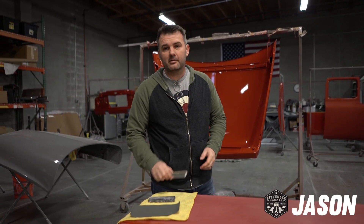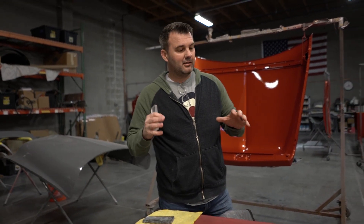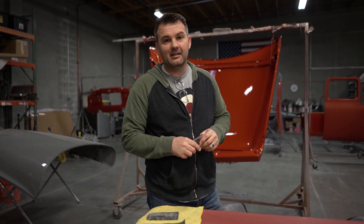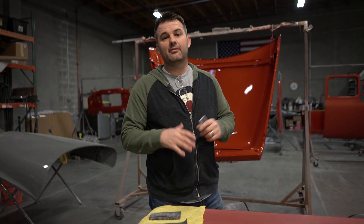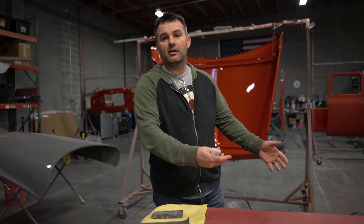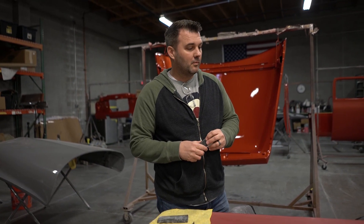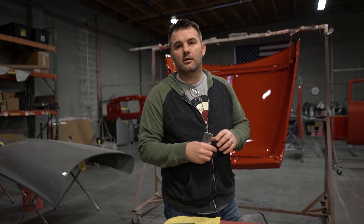Hey, this is Jason again with Fat Fender Garage. We're talking about that hot rod look, that wet look, the flawless paint finish. How is that achieved? Well, it's achieved by a ton of work. This isn't something you're just going to go out and spray and have it look good. It's really going to start with your bodywork and how well it was done. One of the key requirements is trying to get rid of the orange peel and get that clear coat to lay as flat as you can.